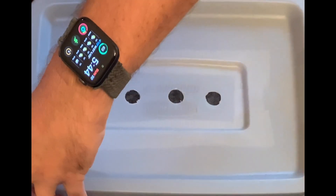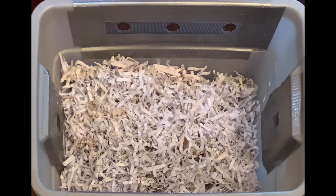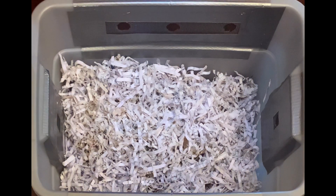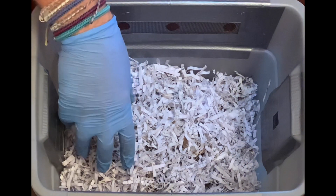We're here at my tiny worm bin. This is a bin that I started after taking — or during — a vermicomposting class at my local county extension office. It's a really small worm bin that they drilled some holes in and then we masking-taped some window screen on it.